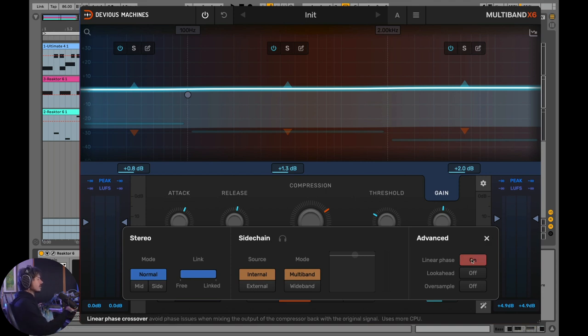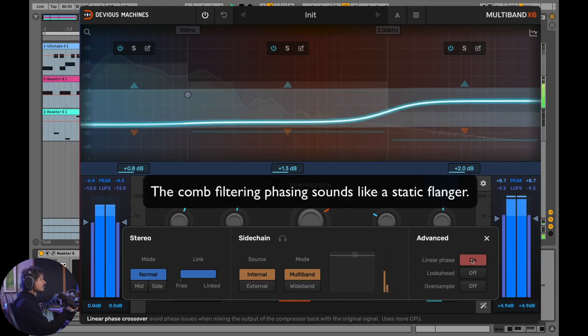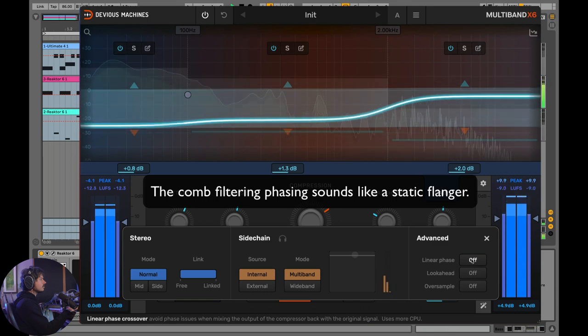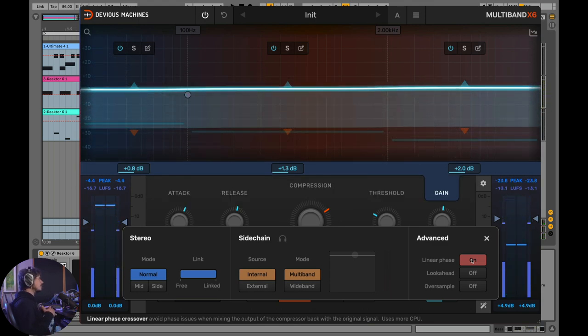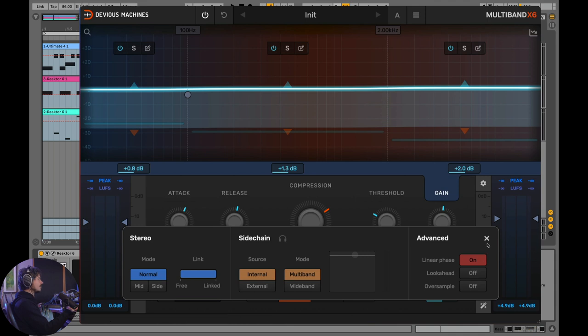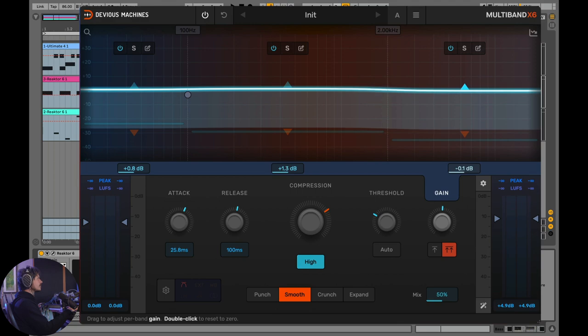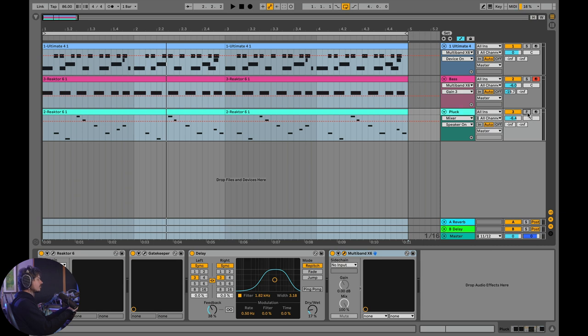Go ahead and listen to the difference linear phase makes — this is an extremely subtle thing, but if you're listening on headphones you can tell. Especially on that low end, making sure the audio is in phase with itself is really important to include with any multiband compressor. We'll look at look-ahead time and oversampling when we put this multiband on the master. For now, let's just turn down the level of the highs a bit on the bass since I don't need them as much.